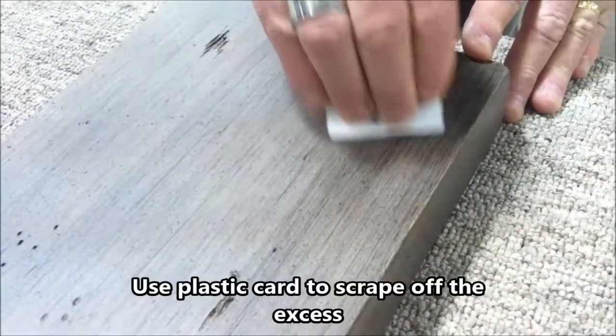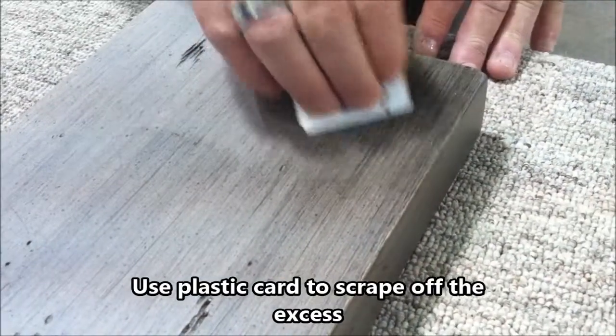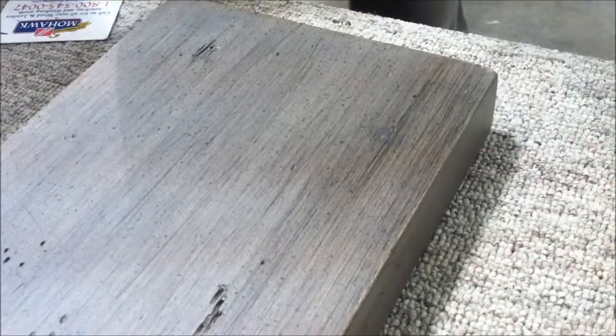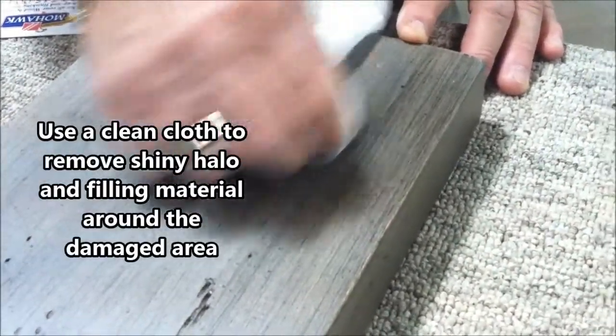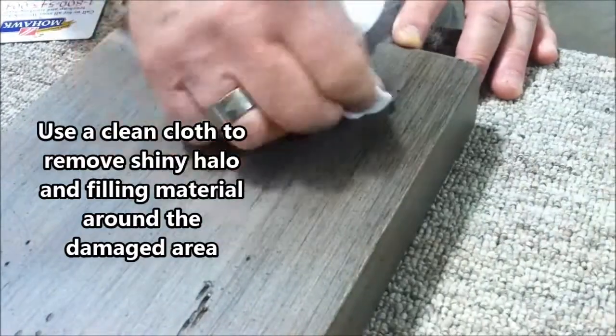And then level off the top. The color that is around it is to remove the shiny halo. You take the cloth, not directly over the fill, but around it.